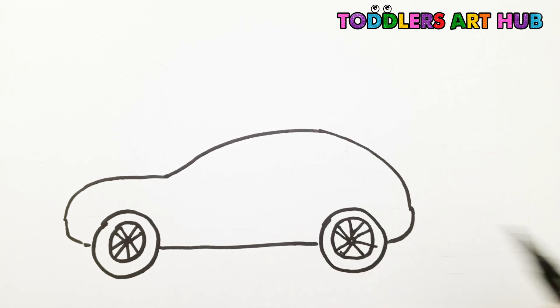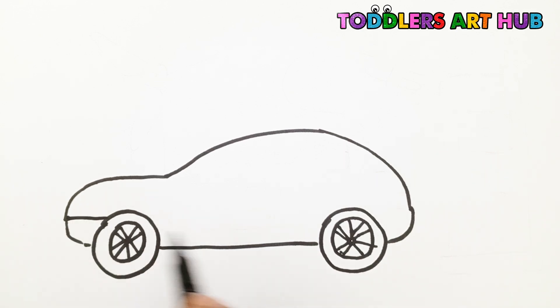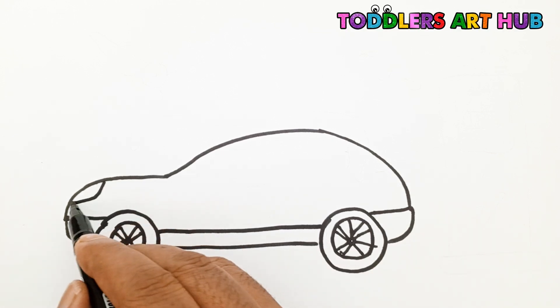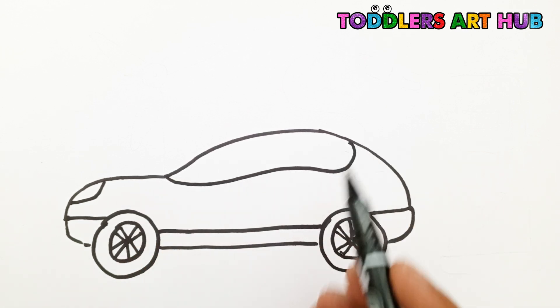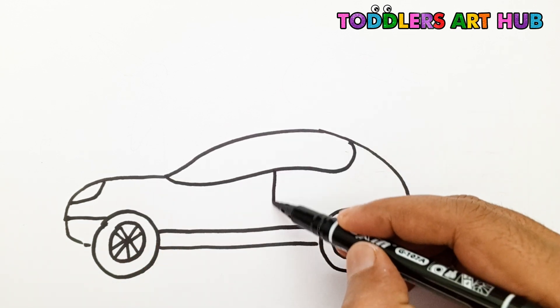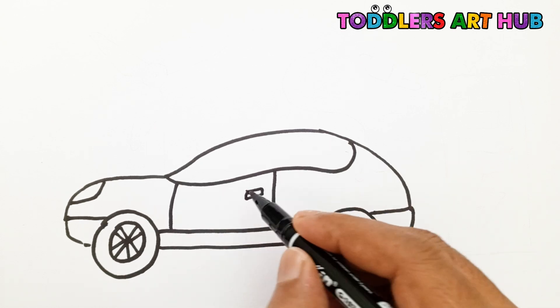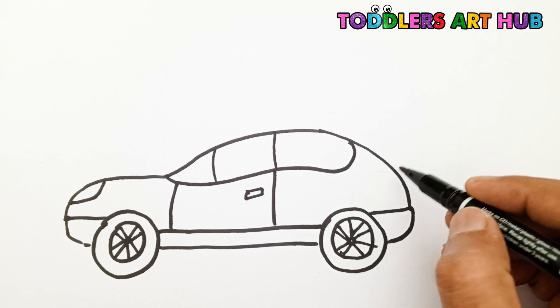Great job! Draw a horizontal line for the bottom area of the car. Then draw the headlight. Now draw curved lines for the window area. Draw the doors and the back light.